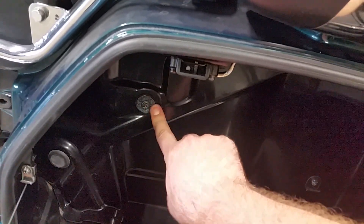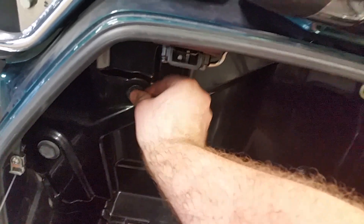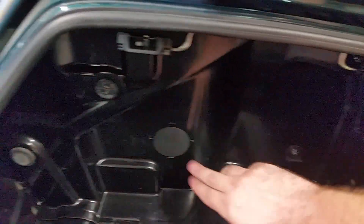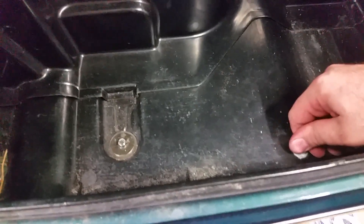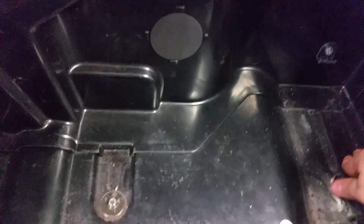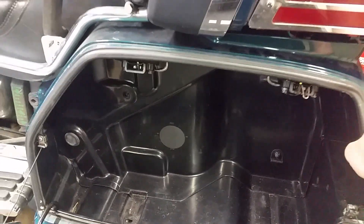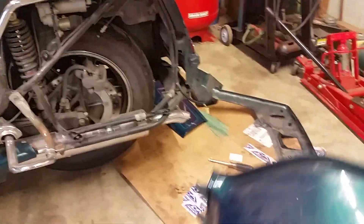I think there are five bolts total — one there, one there. Let's take all these bolts out and then we should be able to wiggle the saddlebag free. Once you get all the bolts out this thing should be ready to come out. Make sure you don't get caught up on anything, and then — voila! We got to it. Let's move the saddlebag over here.